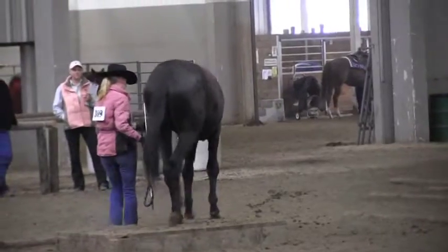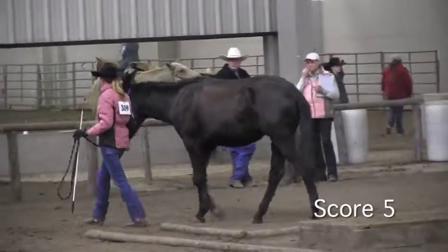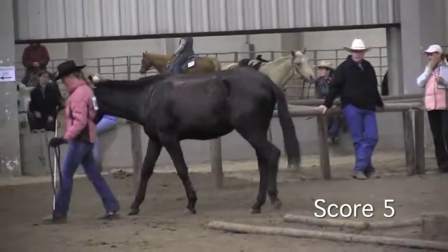Nice turn. Coming off the bridge a little bit too crooked. I'd like to see her come off and then make her turn. I'm going to give her a score of a 5 on that.